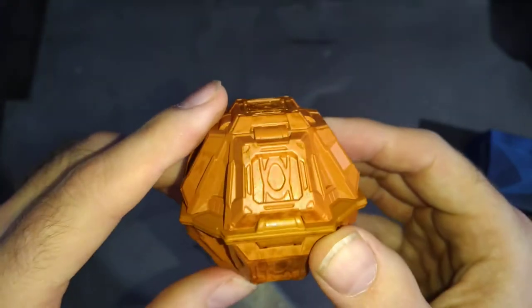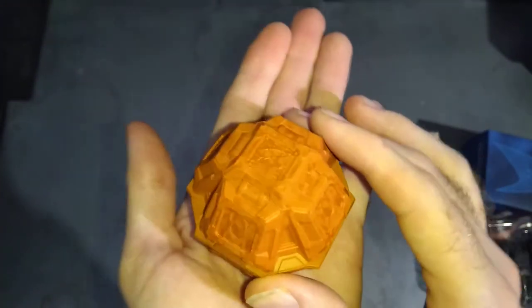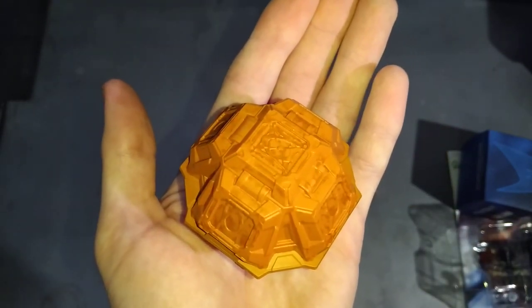I think it'll be around one more time. But there you go, that is your Sailship number 94, and I will catch you on my next video. Thanks for watching.